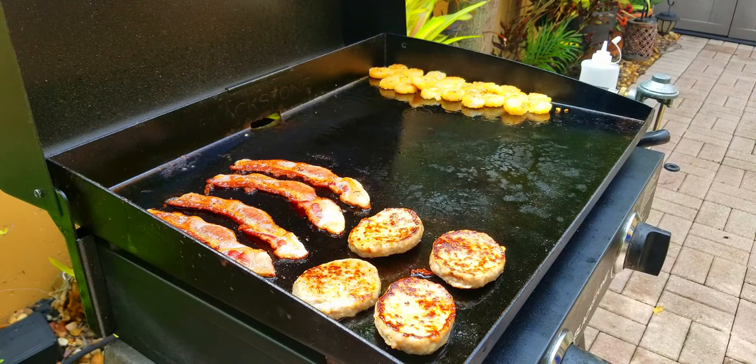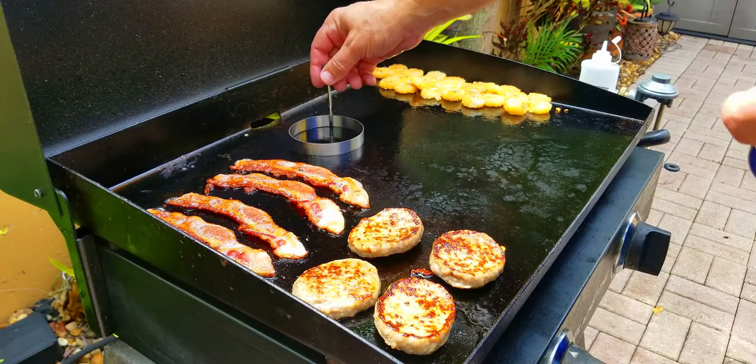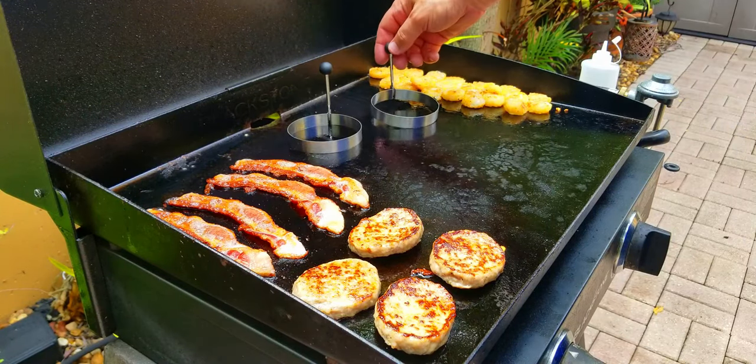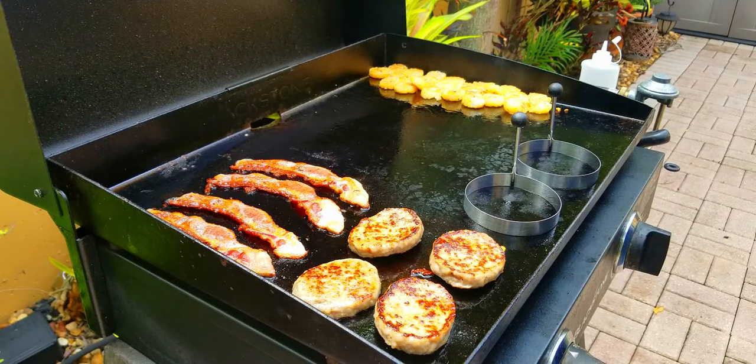All right, next up — the fun part. We get to use some rings! I love these rings — they're great for eggs. They keep them nice and uniform and keep them from spreading out all over the place.